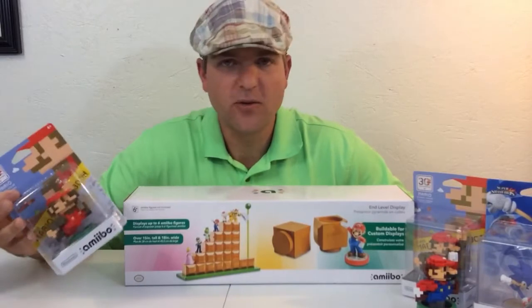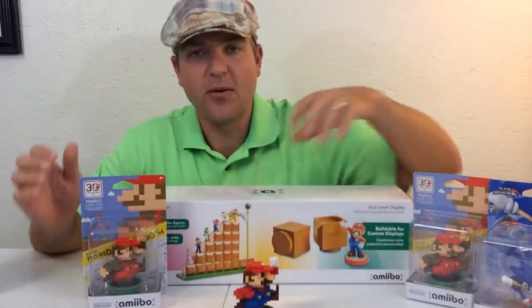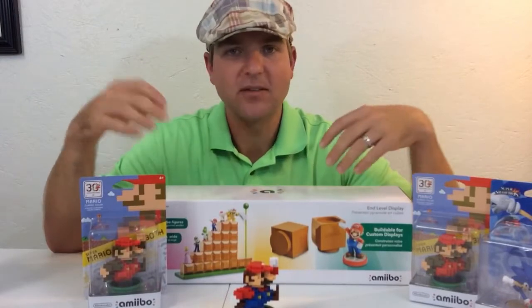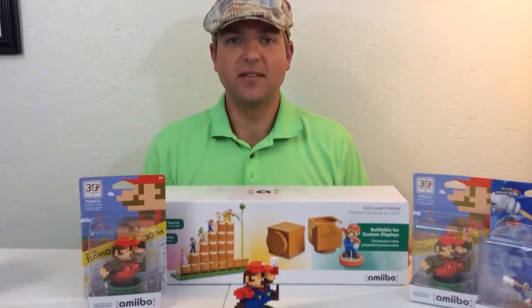I think it would just be a cool way to display some of these amiibos, but let me know what you think about watching videos like this. If you're new to the channel, I'm going to try to do some gameplay and other stuff, but mainly unboxing reviews of games and other things. I appreciate you guys watching — make sure you hit subscribe, and as always, see you in the next video.